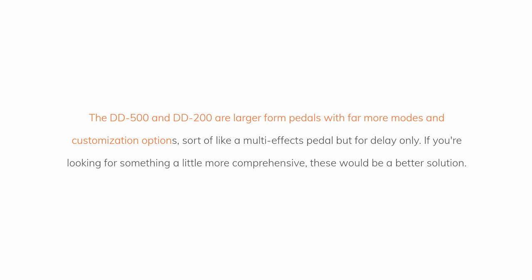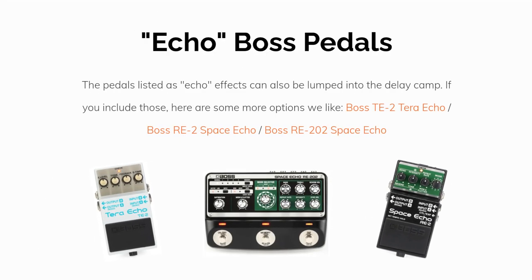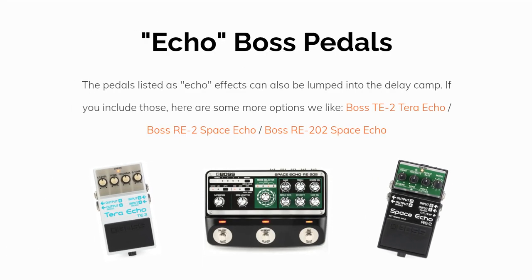The DD500 and DD200 are larger form pedals with far more modes and customization options — sort of like a multi-FX pedal but for delay only. If you're looking for something more comprehensive, these would be a better solution. Boss echo pedals can also be lumped into the delay camp. Some more options we like include the Boss TE-2 Terra Echo, the Boss RE-2 Space Echo, and the RE-202 Space Echo.